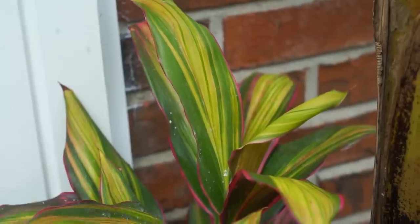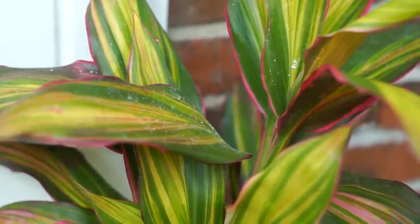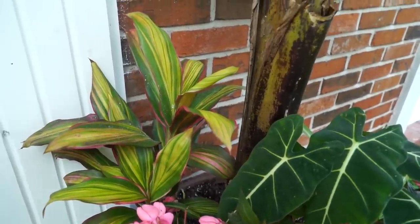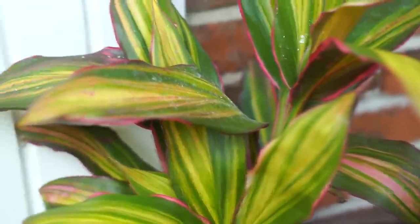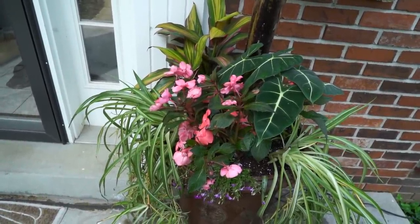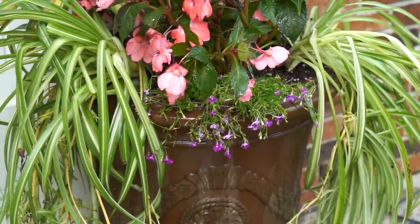Over to the left is a Ti plant — Cordyline fruticosa — with beautiful variegated foliage: some yellow, some green, hints of pink. Just provides a pop of color. I should also point out there's white powder on a lot of my plants — I went a little nutty last night with the diatomaceous earth powder in my backyard because there have been gnats everywhere. I tried to rinse it off. I also think it's wise to spread some slug and snail bait since there were some slugs on the Alocasia. Then there's the sun impatiens in the front and the purple lobelia just below that.